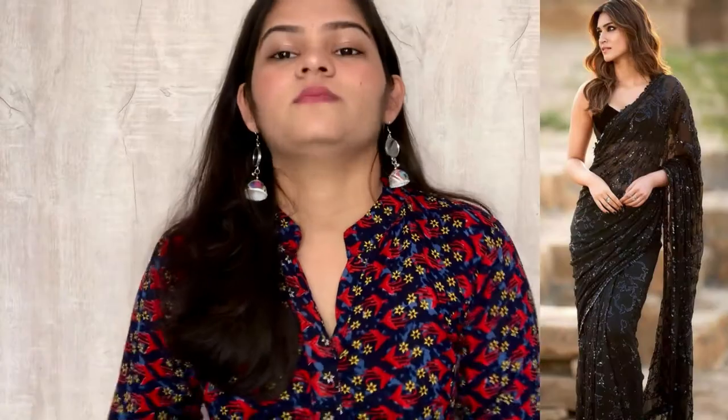I will tell you how to wear this blouse. This is a crepe sand-end finish. It is a beautiful sequence — as you can see, it is a flower design. It is not a straight sequence, it is a design sequence. You can see it from up close, it is very beautiful.